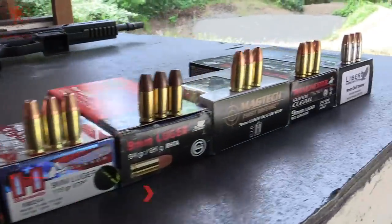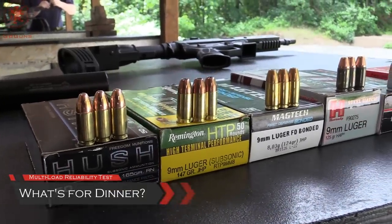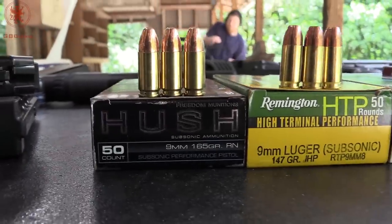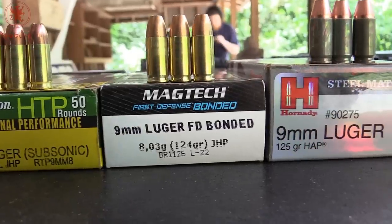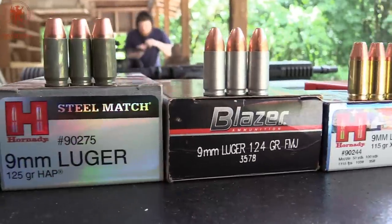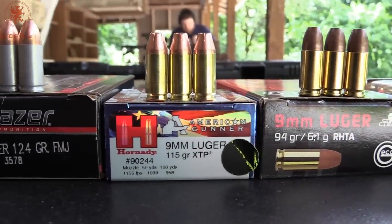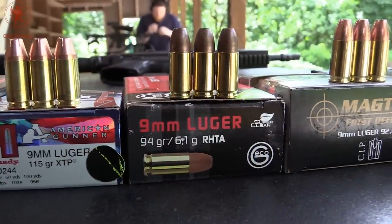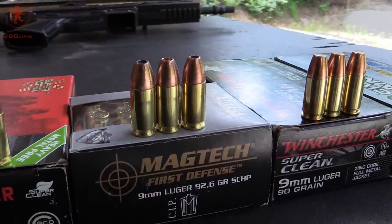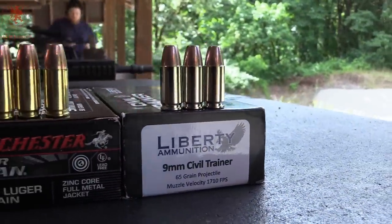For what's for dinner, we've got 10 loads to try out — looking at feed, cycling, function, and last round bolt hold open from the energy and bullet shape of each. We've got a 165 grain, 147 grain, 124 grain, a 125 grain steel case, 124 grain aluminum case. Steel expands less and aluminum more than brass. Then a hollow point 115 grain, 94 grain lead-free snub nose, a 92.6 grain hollow point, then a 90 grain, and lightest of all a 65 grain from Liberty. Let's see how it runs.